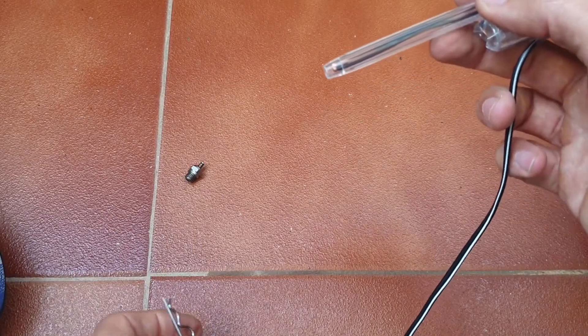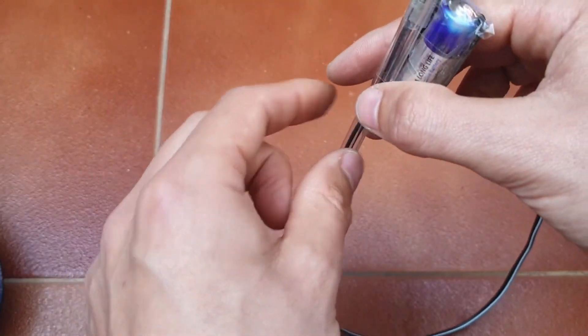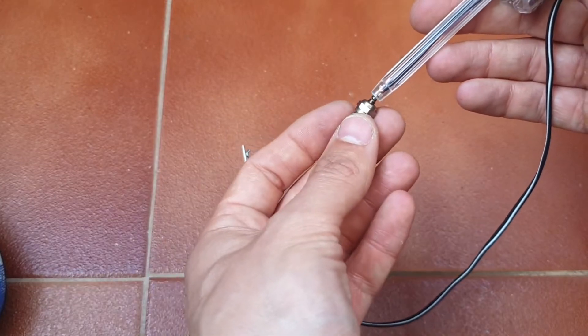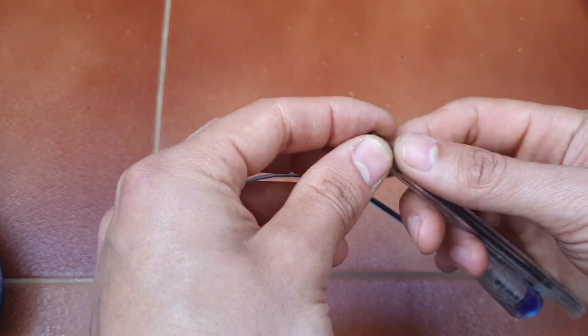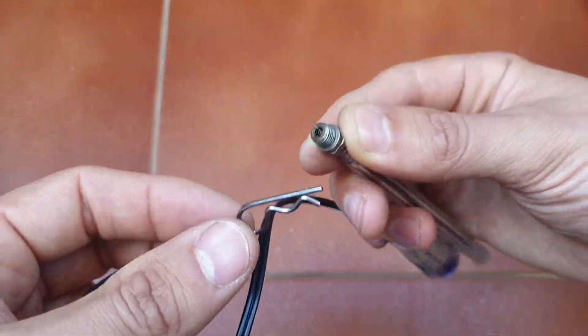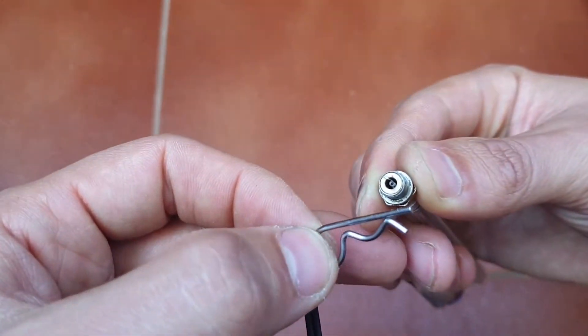So how will it work? This is the ground, and this is what connects to the glow plug. I'll stick it down into the heatsink, the glow plug goes in there, and then we'll ground it somewhere — let's see if it goes on.